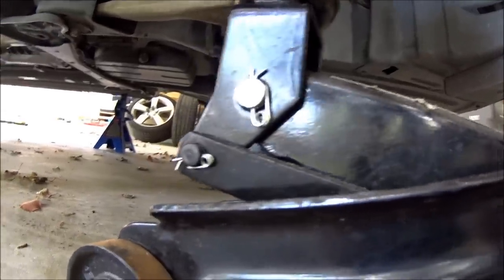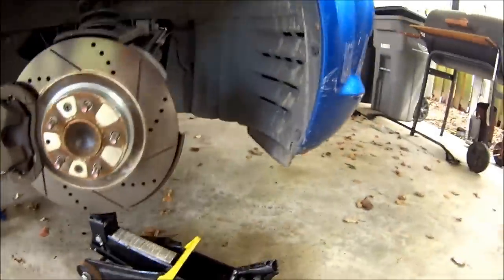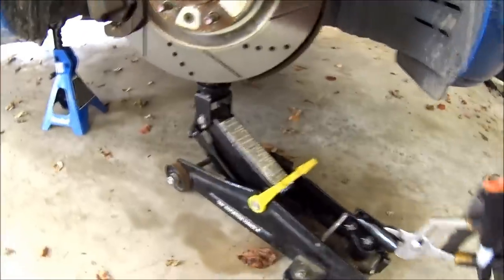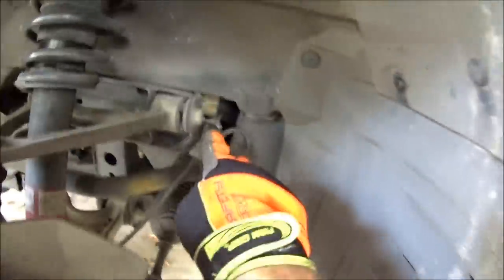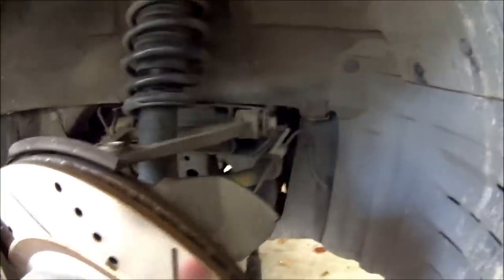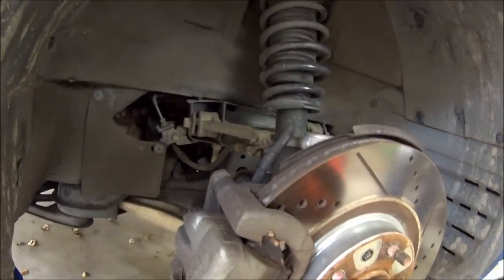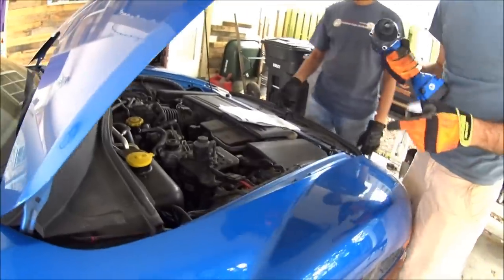Then we're going to support the hub from the bottom. There's a bolt down below — you can use that to support the jack. Basically you'll load the suspension up so that when you unbolt the 17mm bolts, it should come out much easier and not put any strain on those bushings. Get those out and then there's another 17mm back here that holds the strut on. Once you get all those off, you'll be able to tilt it forward and pull it out.